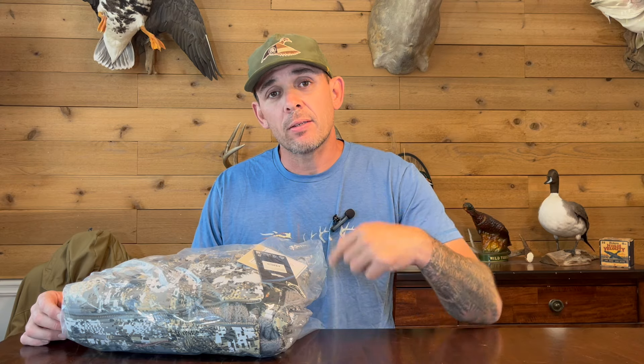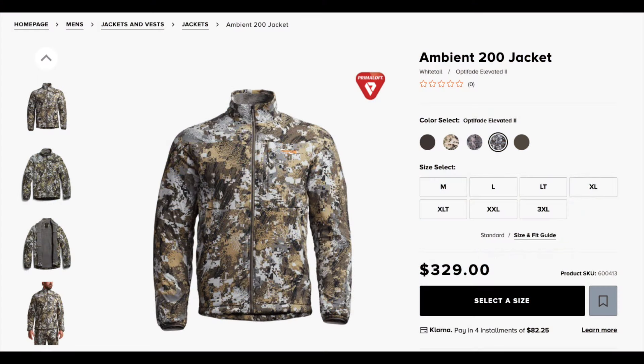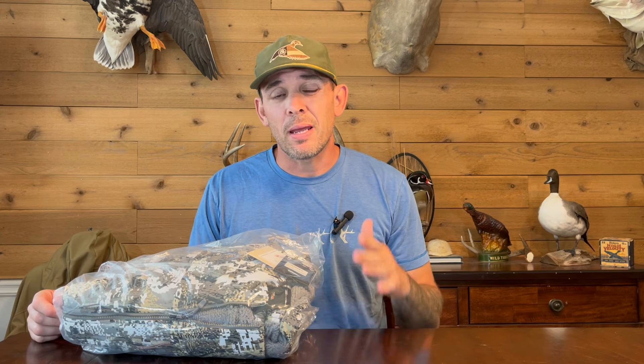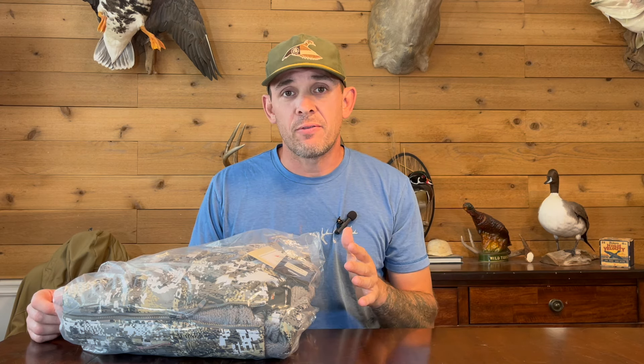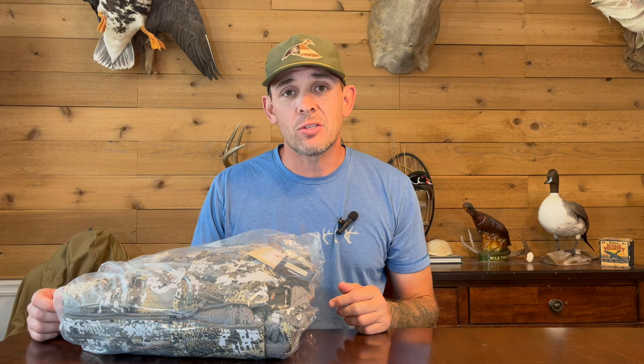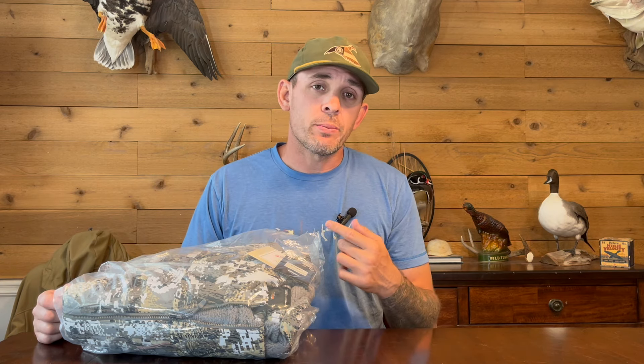Welcome back to Field Series Review. Today I'm doing an unboxing of a brand new Sika Gear Ambient 200 jacket. This just hit the website a few days ago, I got mine in yesterday and I'm about to take it out of the package for the first time.